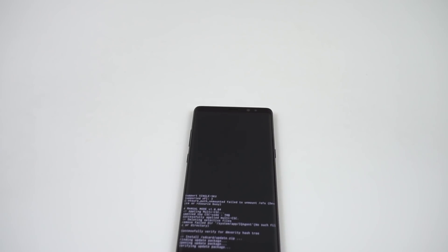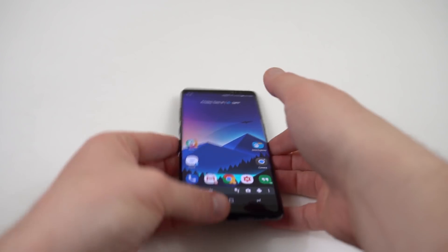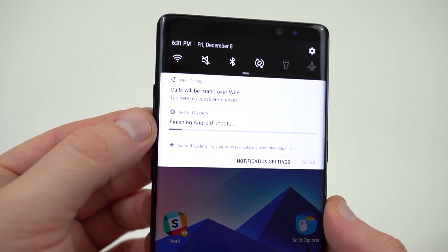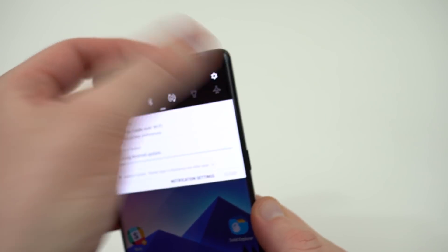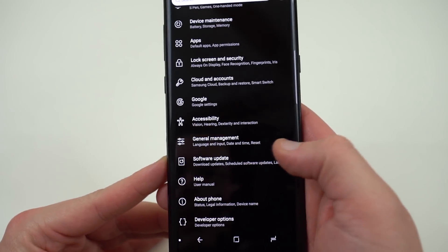I'm going to dig into testing some bugs. You guys can let me know how it goes yourself. As soon as we get it installed, we'll come back and take a look. Alright YouTube, we're back. And as you guys can probably see right there by that little icon, that is an Android Oreo icon. We are running Oreo on my Galaxy Note 8 T-Mobile Edition.